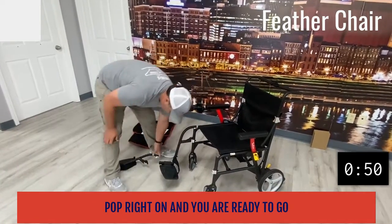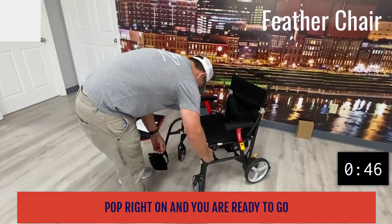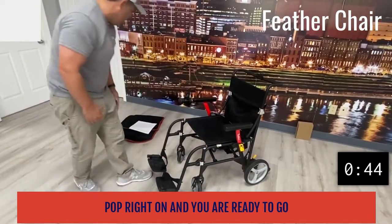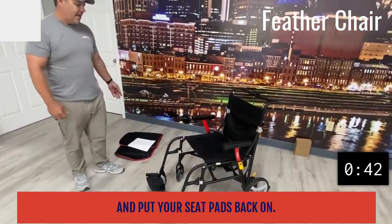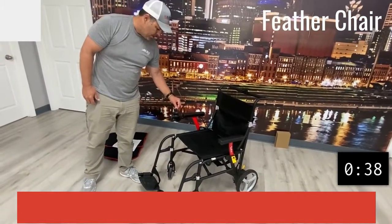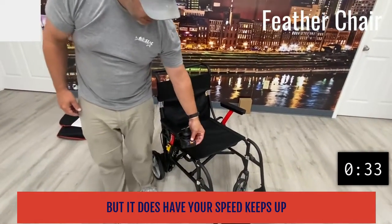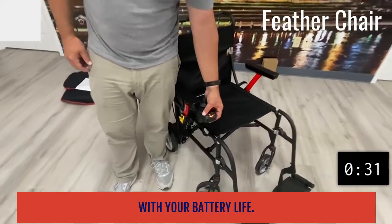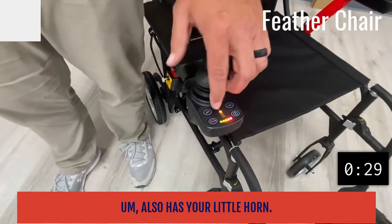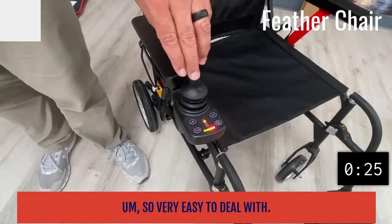You put your seat pads back on. There's a small joystick here which is standard on power wheelchairs — it's a little more compact, but it does have your speed control, keeps up with your battery life, and also has a little horn. Very easy to deal with — it's a great chair.